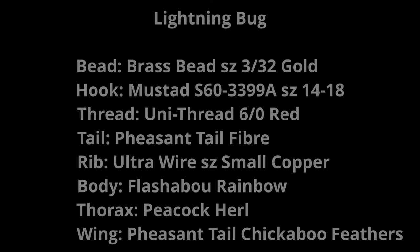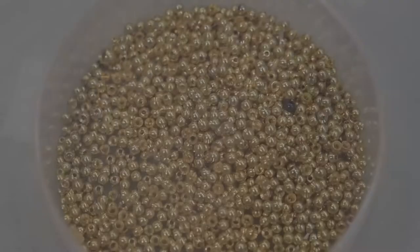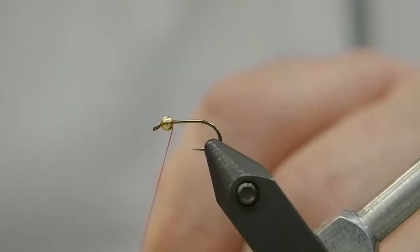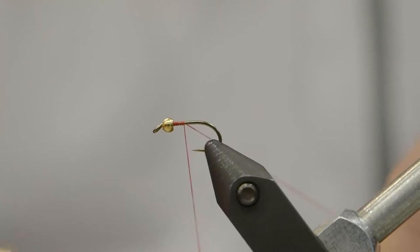Hey, it's Jeff with Bull River Tropefitters. Today we're tying a lightning bug. We're using a size 14 hook here for illustration, but we like to tie these in size 16, even 18. We've got a brass bead, and we're using a red thread, which is going to give us a nice red hotspot collar when we finish off the fly.